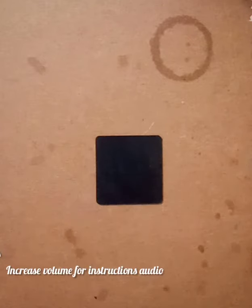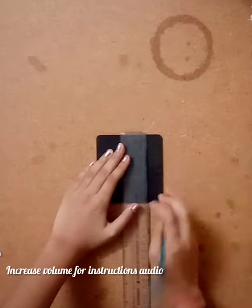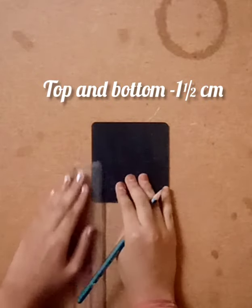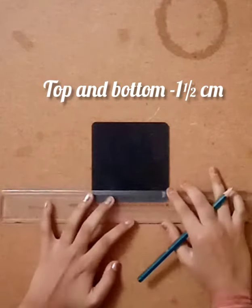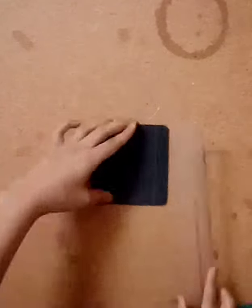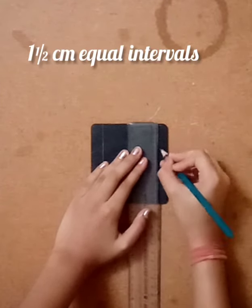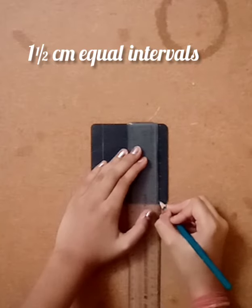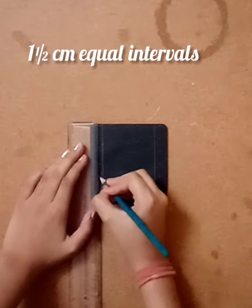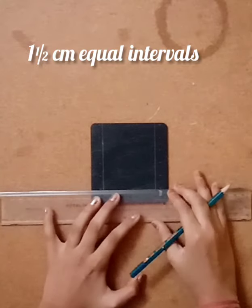First, take the piece of wood which is 9 by 9 centimeter and mark it from top and bottom at one and a half centimeter, then draw a line — so we have six centimeters left. Now let's work in the one and a half centimeter space. I'm making squares of one and a half by one and a half, marking at equal intervals and drawing squares.